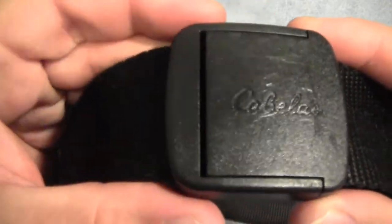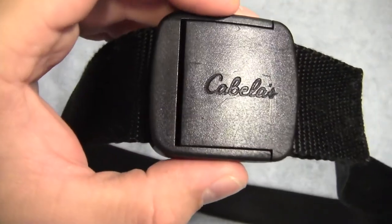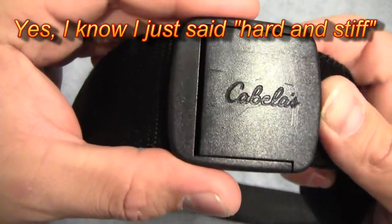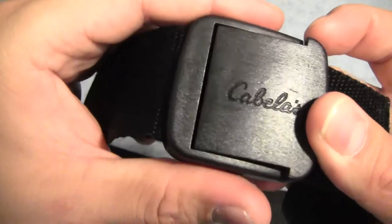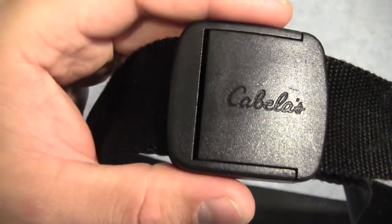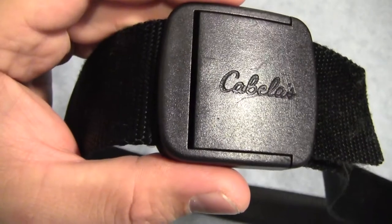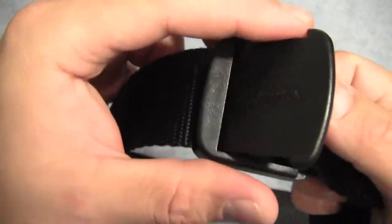Now this buckle is made out of Delrin plastic — a plastic designed to be hard, brittle, and stiff. Perhaps because of those properties it might be a little bit brittle. On Cabela's website it's kind of hit and miss as far as people's experiences in the review section. Apparently some people have had the buckle break on them after not very long use.